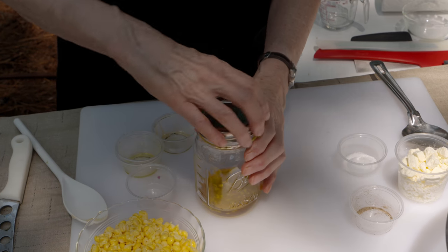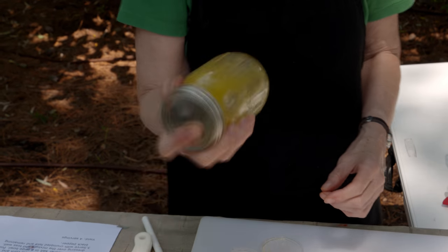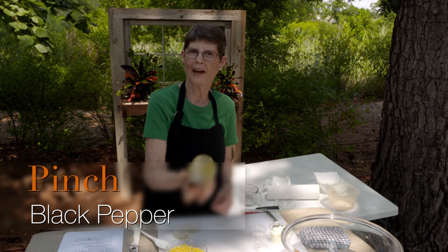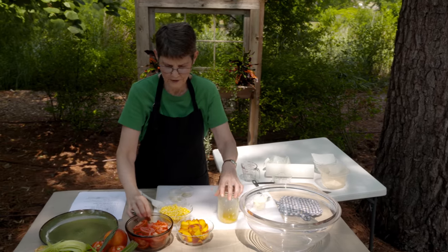I put all these in a little jar. You can put them in a bowl and whisk them really well, or you can shake them until you get at least a temporary emulsion — it's not going to be anything real permanent. There's also a pinch of black pepper that you could put in at this point.